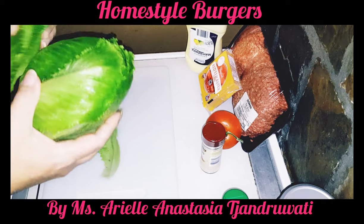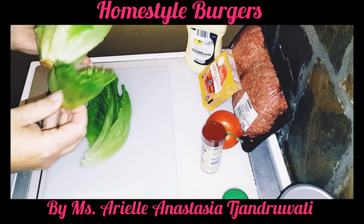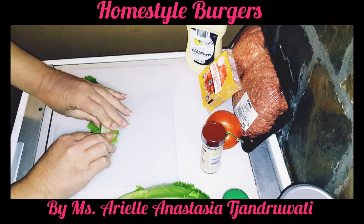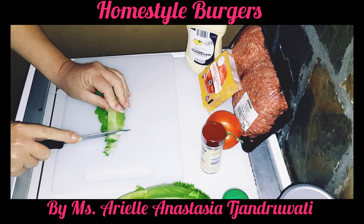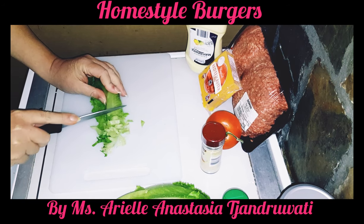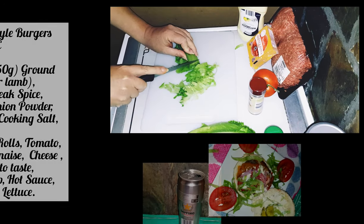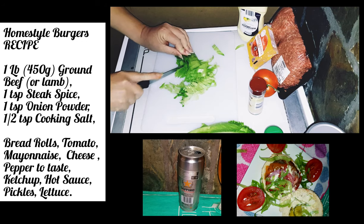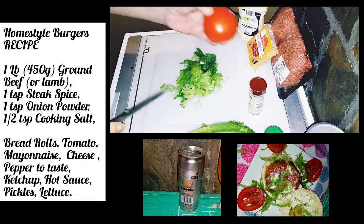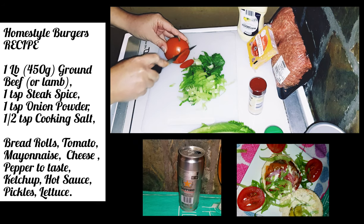I'll start by preparing my vegetables. I have here some nice crispy lettuce and I'm just going to cut this up into fairly fine shreds. And a nice ripe truss tomato that I'll just cut up also into fine slices.